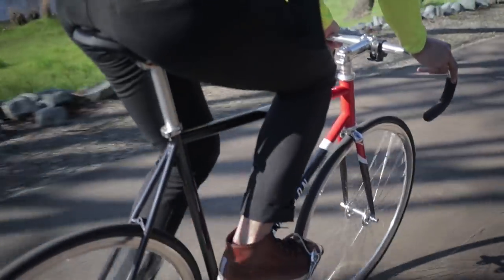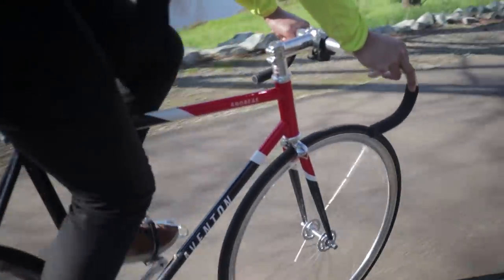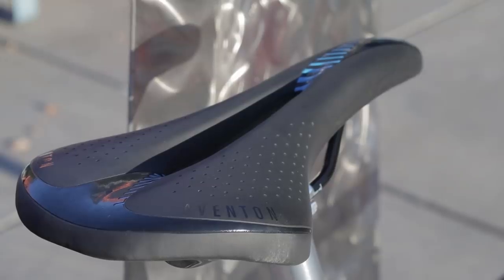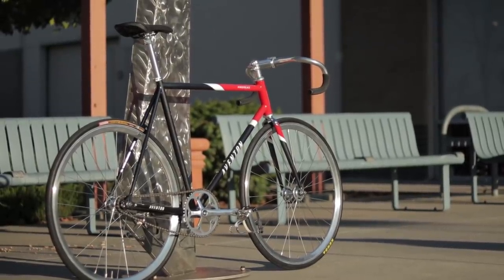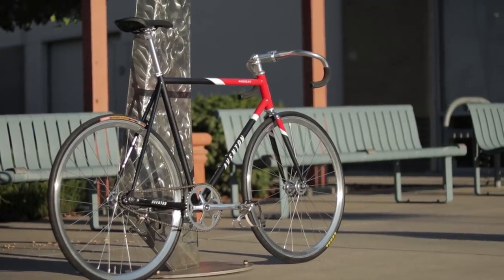As for the tires, the 25C Kenda Criteriums were fine — not the grippiest in wet weather or in the corners, not overly harsh or supple, but they're fine. As for the saddle, I found it usable for up to 20 to 30 miles. Anything beyond 30 miles I would start to feel sore; I just think the saddle is too narrow. The Andreas is likely to handle daily abuse really well since it has sealed bearing everything from the headset, hubs, and bottom bracket.